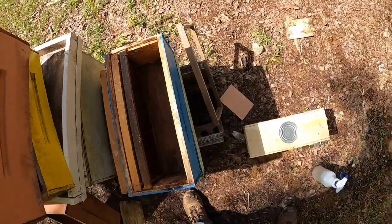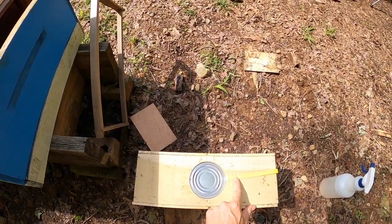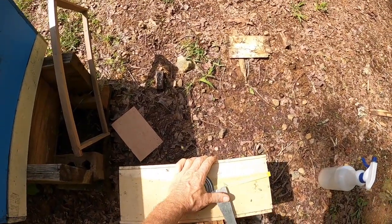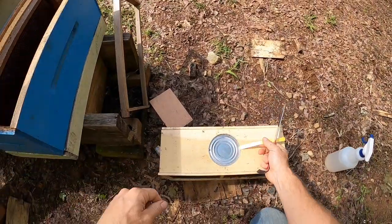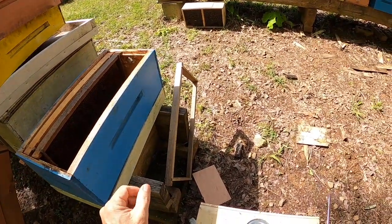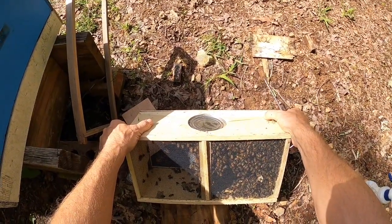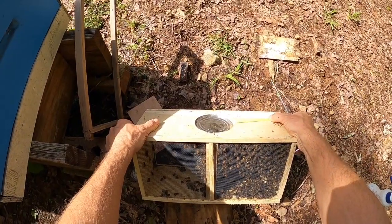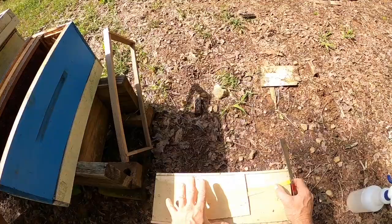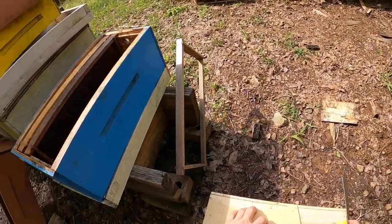The queen cage is attached inside - you want to get that out first, that's real important. Get the staple off and try not to hurt yourself doing it. Once you've got hold of your queen cage, hang on to it. Positioning the queen in this nuke box is important - I always put her at the top of the frames right underneath the feeder. All the bees are clumped up on the syrup can and queen cage, so I want to bump them off so I can get the syrup and queen cage out.